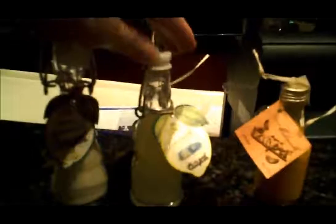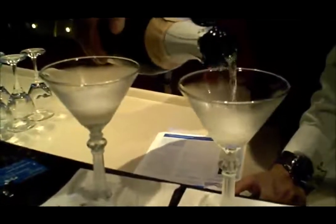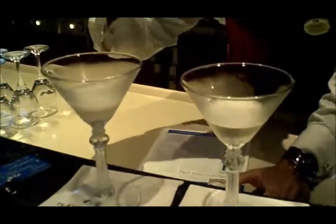Our lovely bartender is going to make us two drinks with the lemon cello. He's going to make us a Sorrento sunset, and with the cream lemon cello he's going to make us a sorbetto ala Jerry. So our first one is the Sorrento sunset, with some house sparkling — a Sorrento sunset slushie.